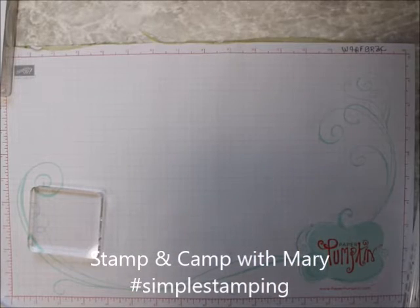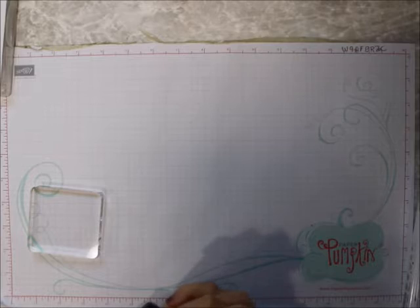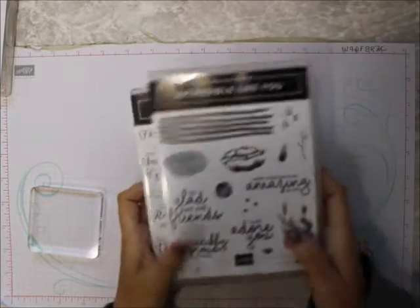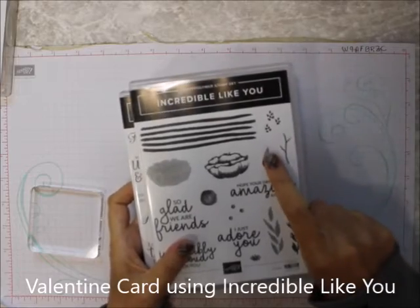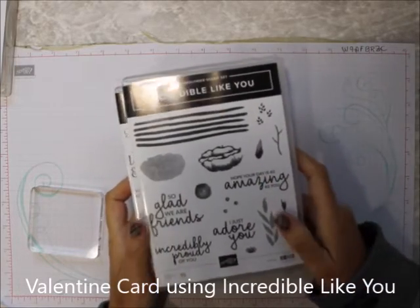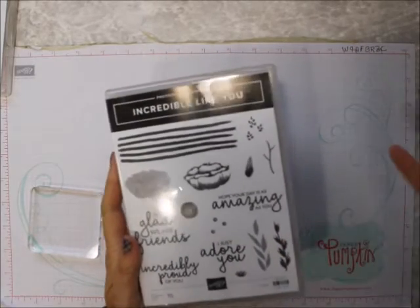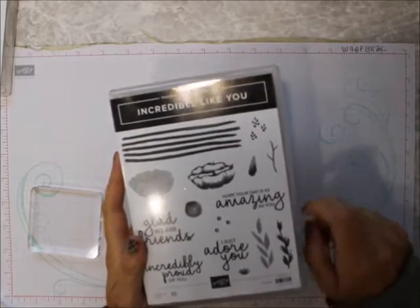Hi everybody, this is Mary from Mary's Stamping Happenings, and today is simple stamping. I want to show you how you can use stamps that you don't think are for a specific holiday or occasion, and still use them for that purpose.